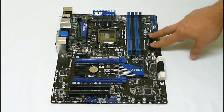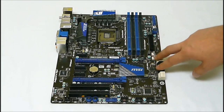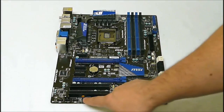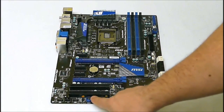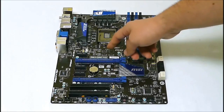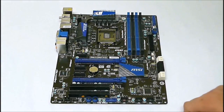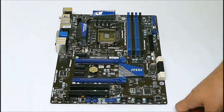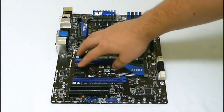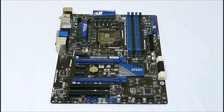We have our 24-pin PSU connector, our SATA connectors, and our USBs. There are external power and reset buttons here. The board supports SLI and CrossFire. The top mount here is PCIe 3.0 and the bottom one is a true PCIe 2.0. We also have three PCIe 1x slots and two regular PCIe slots.